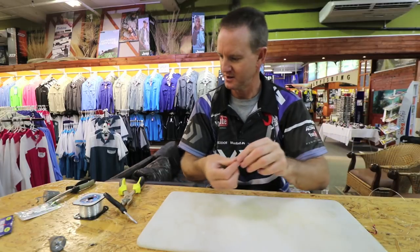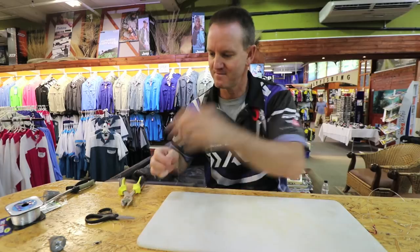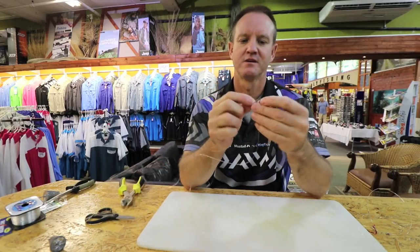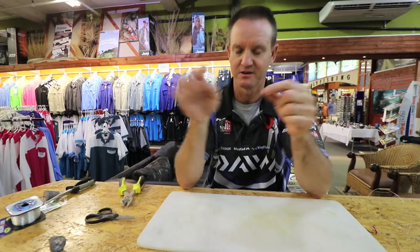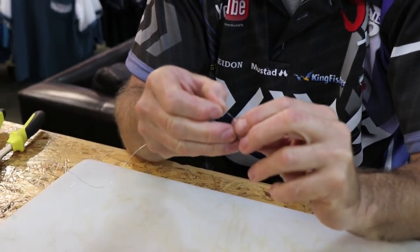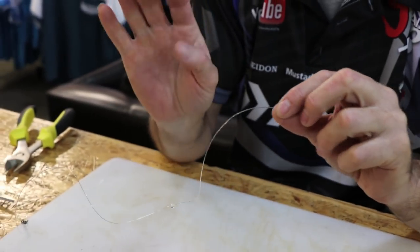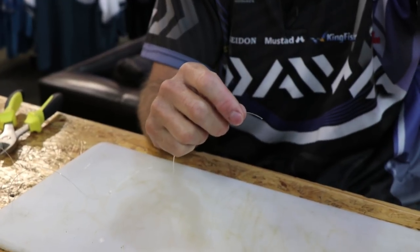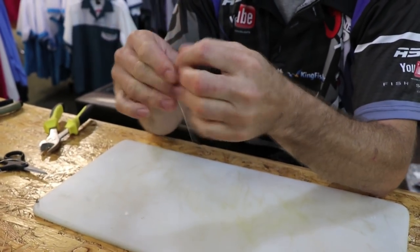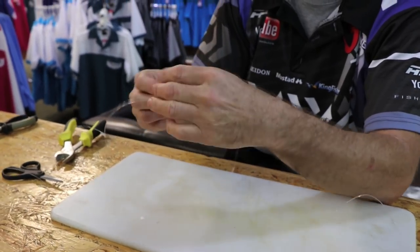What we're now going to do is take our leader line: slide the sinker on, a little bead — which basically just protects the knot, that's the only reason the bead is really there — and again attach everything with a figure of eight, one, two, three times.